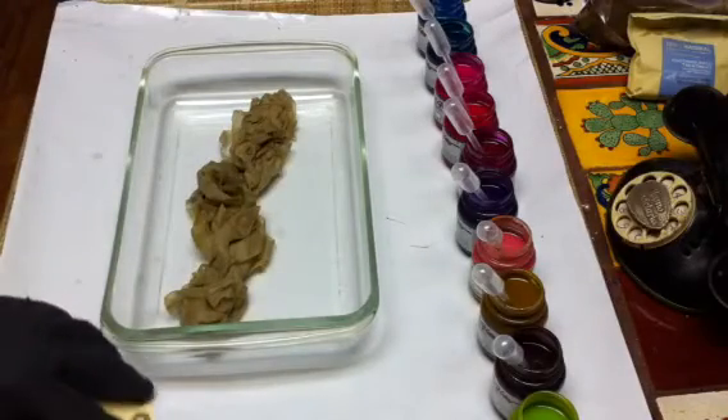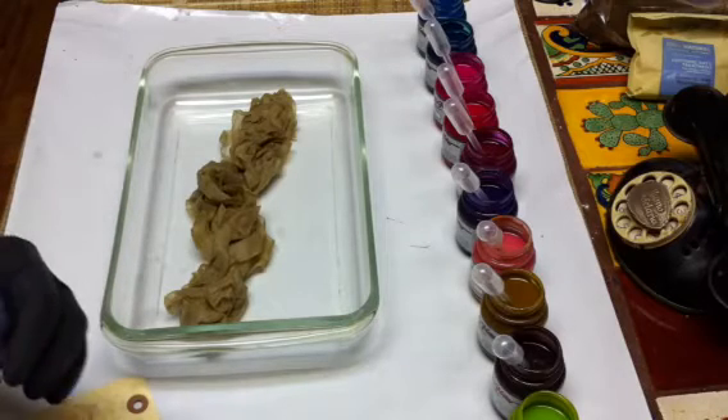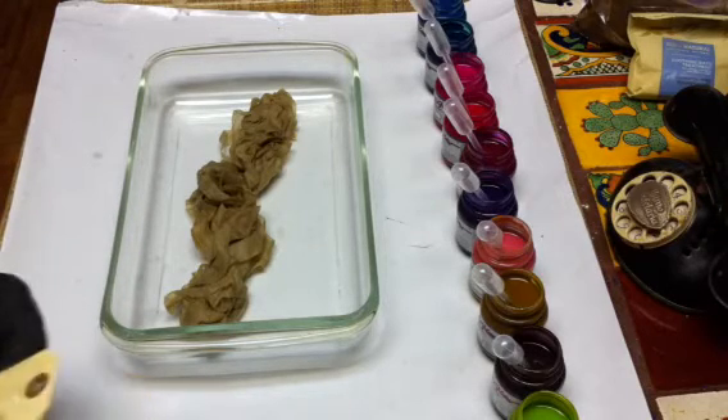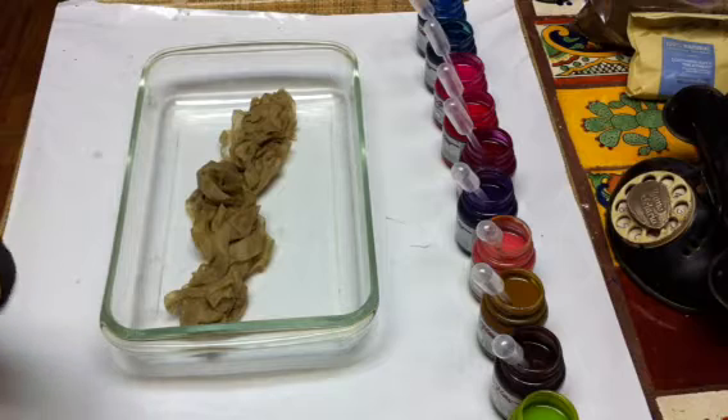I always like to do everything kind of strange — you guys should know that by now — it's always got to be a little different. When I was just doing my candle business, I decided I wanted my business cards to be made out of hang tags. I bought an embosser so I can emboss my business name, and then a little stamp that would put my web address and my phone number on there.